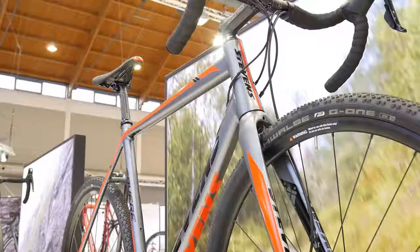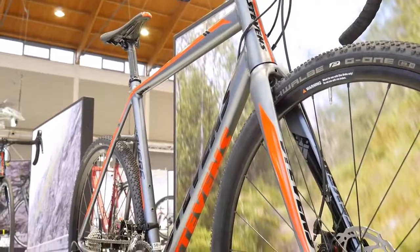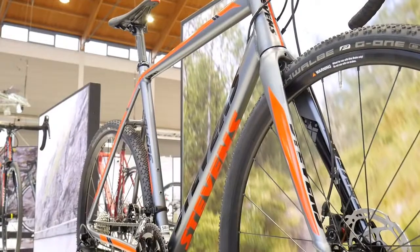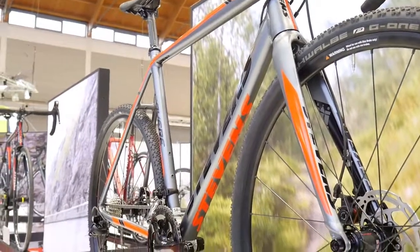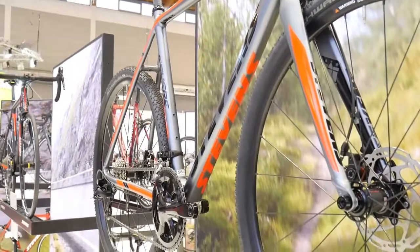I'm going to give you some main features of these bikes so that you will know how to compare them when you would like to buy one. The bike looks pretty cool — it has 42 millimeters of tire clearance, which is really good.